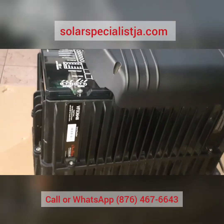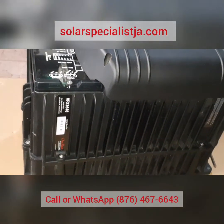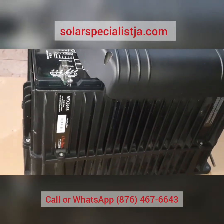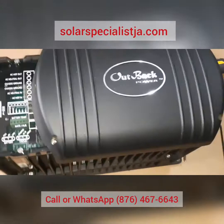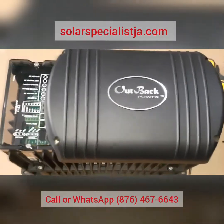Today we will be replacing the control board on the FX3648 inverter by Outback. This is a very solid inverter, however it was damaged by lightning.